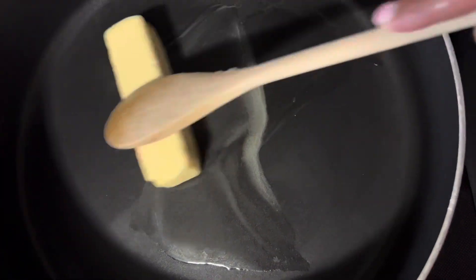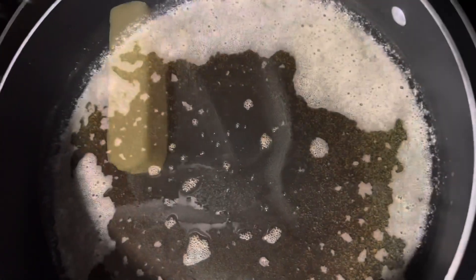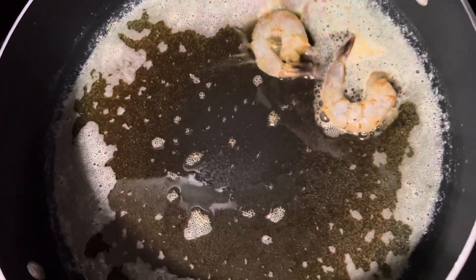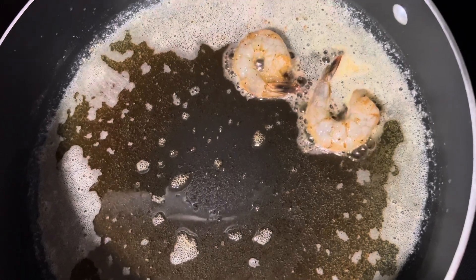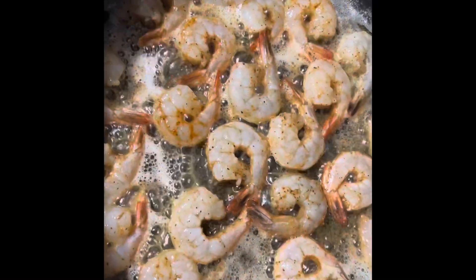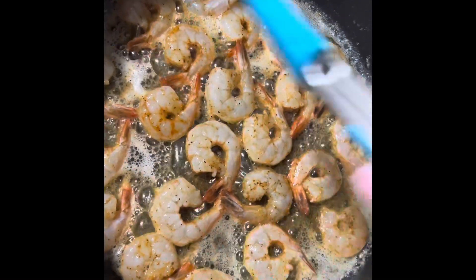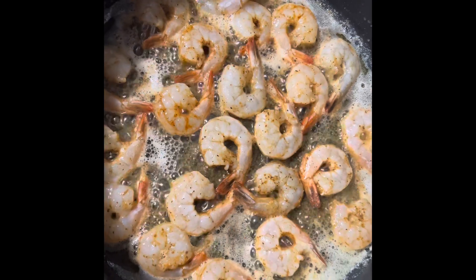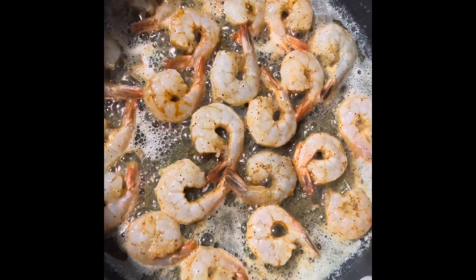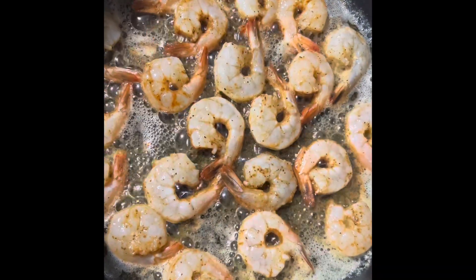We're going to take a stick of butter — yes, a whole stick — and melt it in the pan, then start placing your shrimp in. I prefer to cook mine with the tail on, it looks prettier, but take yours off if you like. Just like I always say, if there's something you don't like, don't put it in. For shrimp scampi you're going to need lemon, garlic, and butter — onion you can leave out.